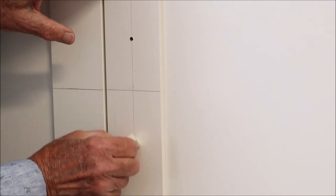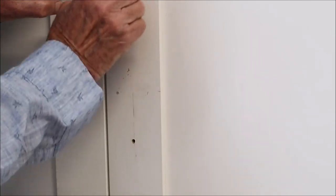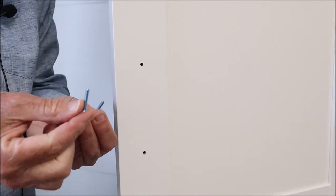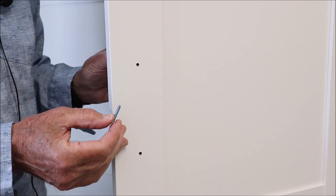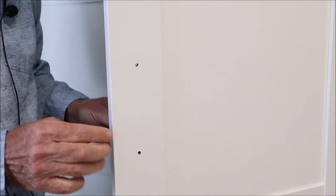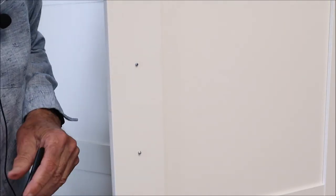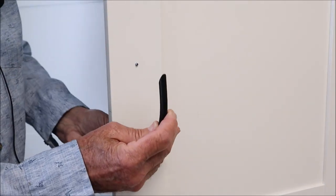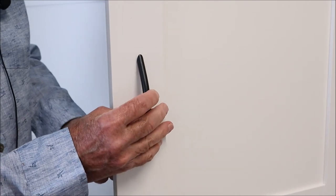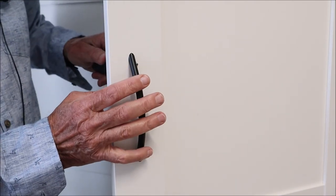Now we put the handle on. It's a good idea to use an ordinary eraser and remove the pencil marks — makes it a lot easier if you do it before you put the handle on, but don't do it before you've drilled the holes. I've already shortened these screws to the correct length, so we just push them through the holes — going about half a millimeter wider than the actual screw so they fit in nicely — and then use a screwdriver to tighten up.